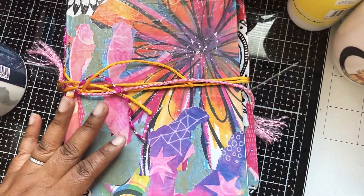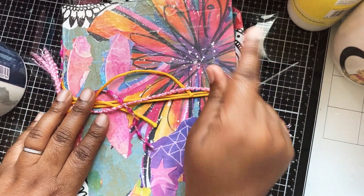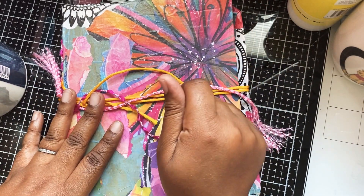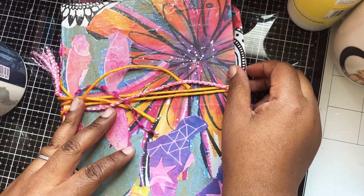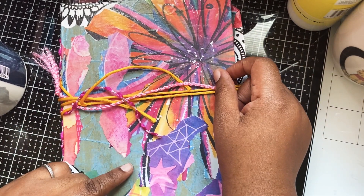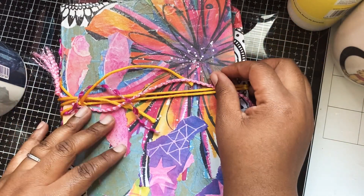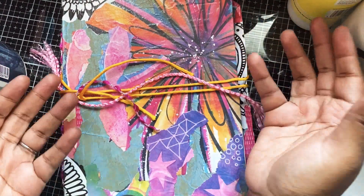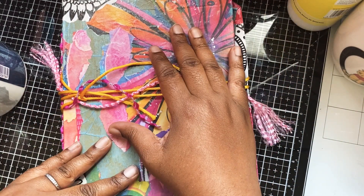Hi everyone! Today I'm going to be talking about this book I have in front of me. I'll start off by saying that Woolly Steph, here on YouTube — I'll leave her link in the description below — is running an art journaling club that you can take part in at any level. I'm not great, I don't believe I'm great at art, I'm not a trained artist or anything like that.